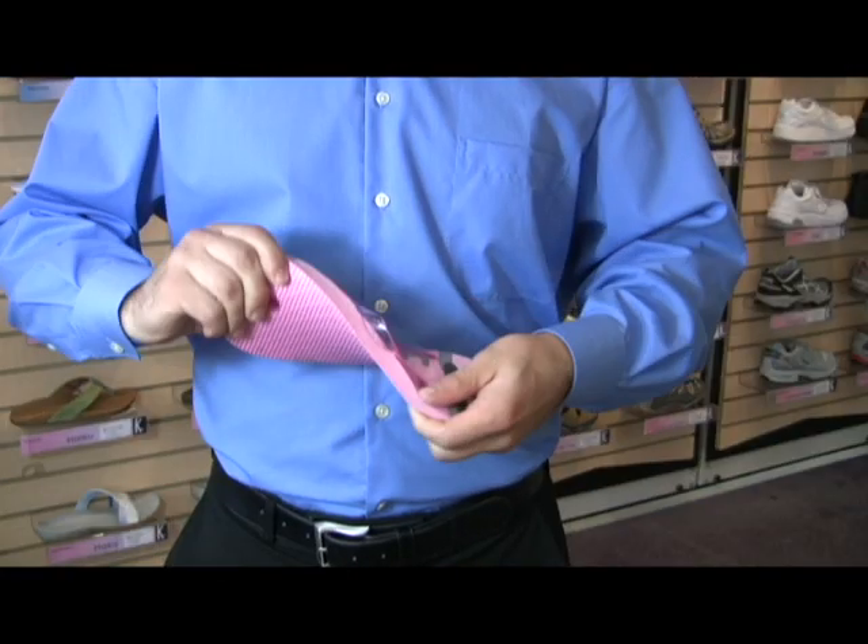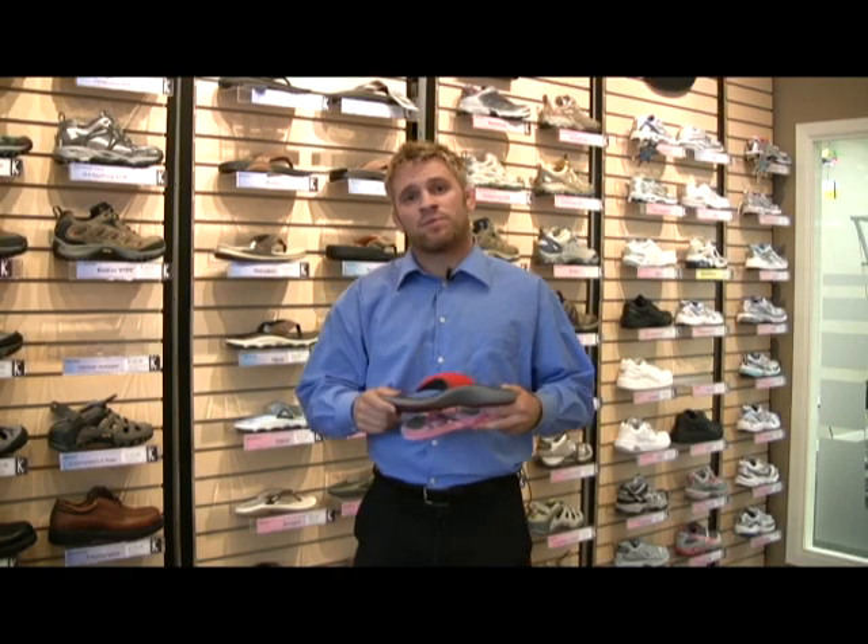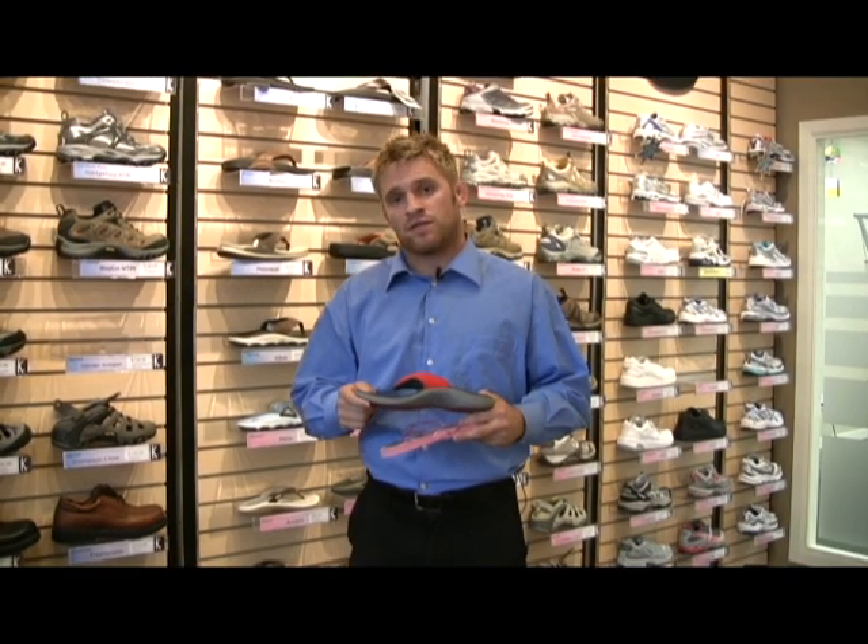With those cheap flip-flops, what you get is no cushioning, no support, and it just doesn't fit the contour of your foot, causing your foot to do a lot of the work. If you get a supportive flip-flop and invest, it'll pay big dividends in the long run.